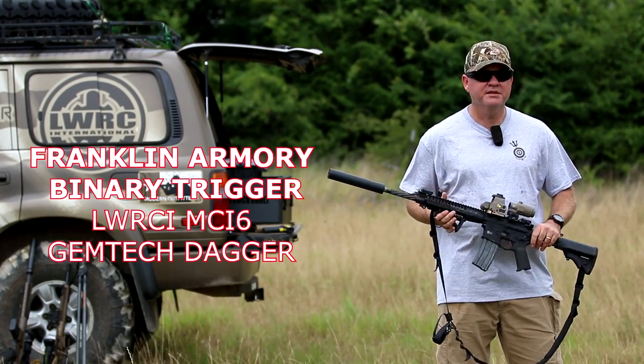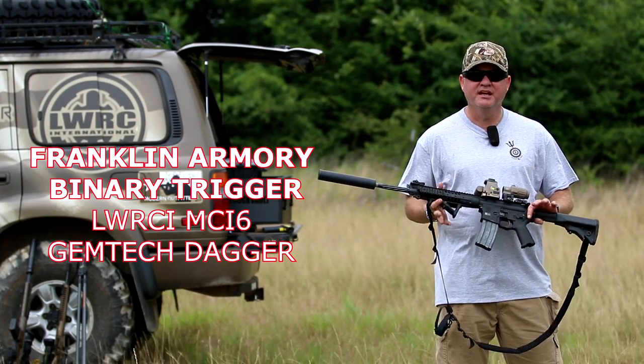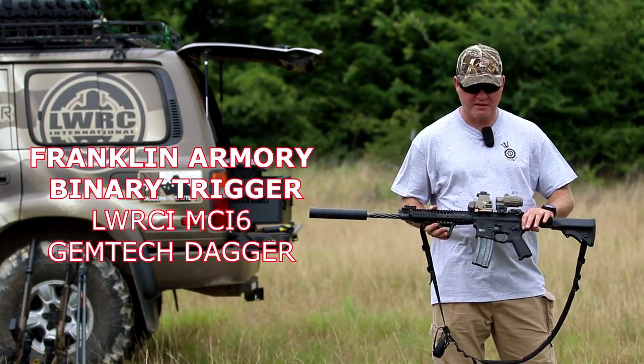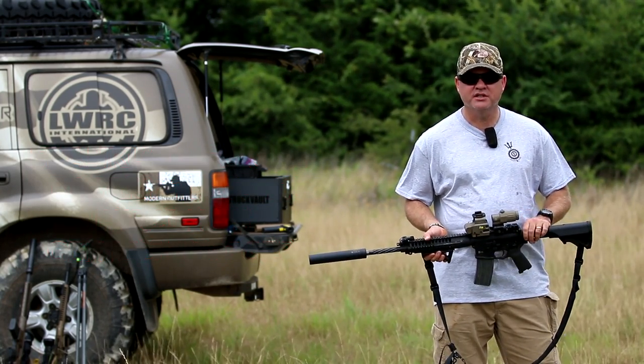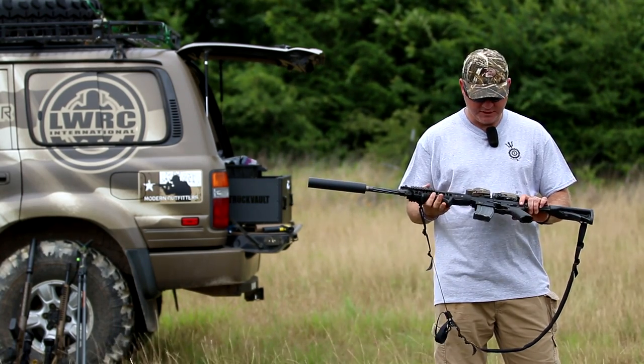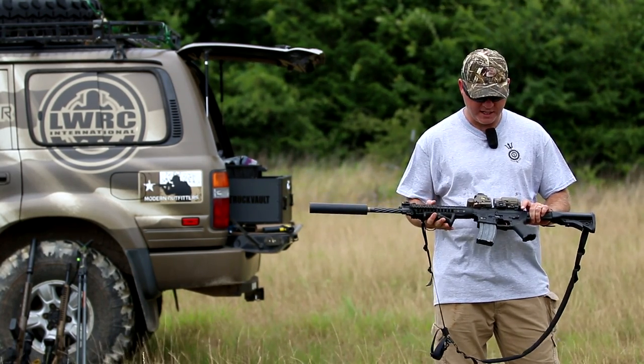Hey guys, Todd Huey here with Lone Star Boars and today we're going to talk about the Franklin Armory Binary Trigger. I met with Franklin Armory and picked this trigger up back at Shot Show. I've been playing with it for a little bit now and I'm going to let you know what I think about it.